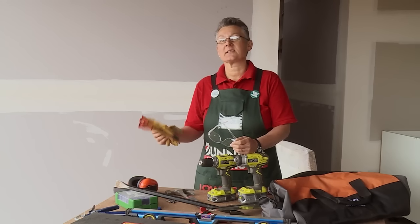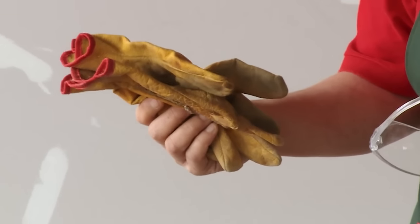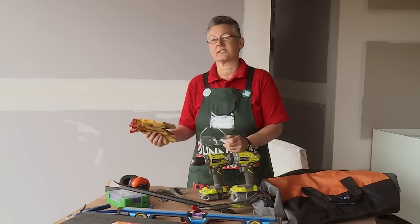The first things are good quality safety glasses and some earmuffs. I also recommend some gloves. Leather ones are excellent, particularly if you're working with some rough timbers.